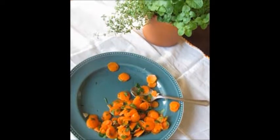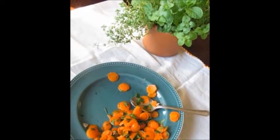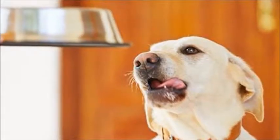Do you ever have leftover vegetables that are not enough to make a serving and you feel really guilty throwing them away? Well, save those veggies and use them to make homemade pet food.